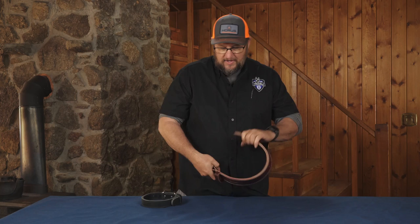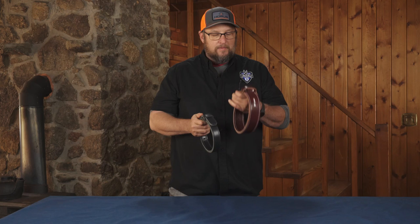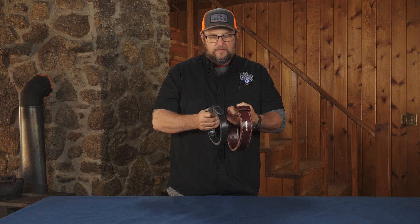We make this collar in a two-inch and an inch-and-a-quarter mil spec. We make it in black, burgundy, and gray. We make it with and without a handle, so we've got a leather handle on some of them that you can grab onto.